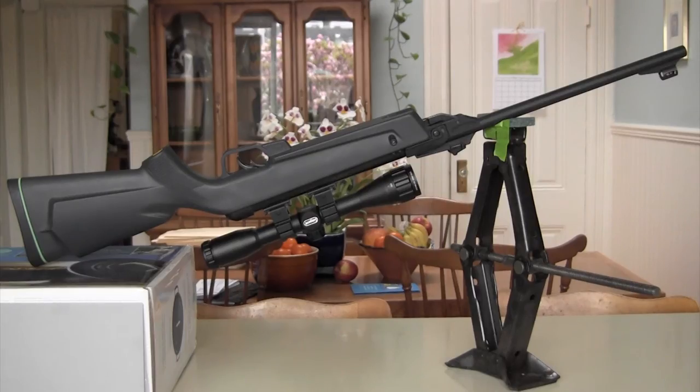This is something that I saw in another video and I thought it was such a good idea that I decided to make a little video highlighting it — and that is the use of a car jack as a shooting platform for a rifle.